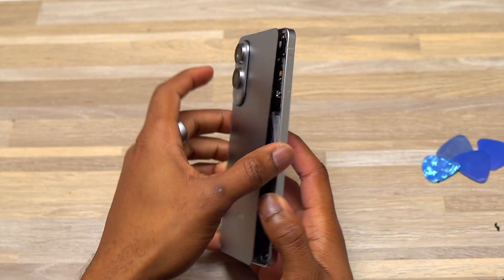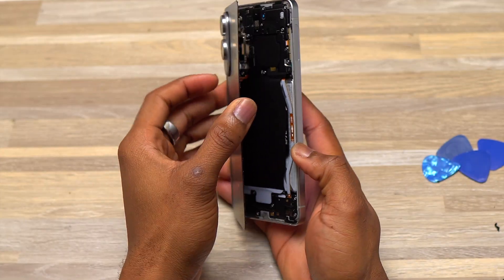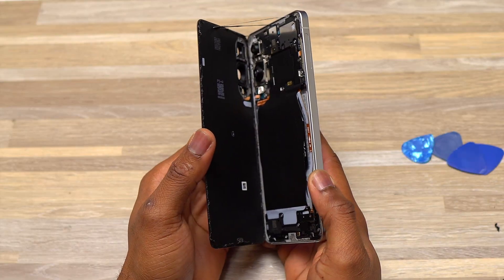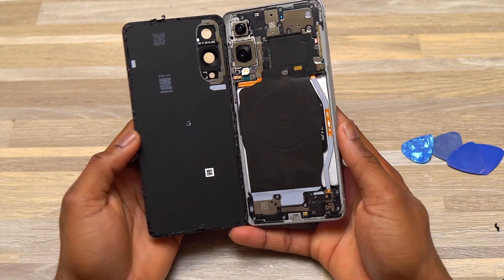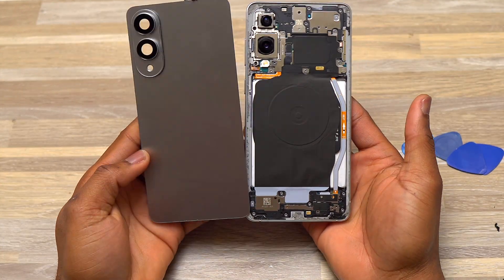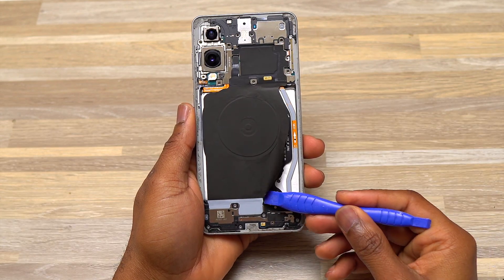It was a little more difficult simply because the double-sided tape Samsung used for the Galaxy S25 Edge is different from the one used on other Samsung S series. The tape here is extremely similar to the one Apple uses on their devices — this type of double-sided tape tends to leave stains where it was, and you can see that all around the device.